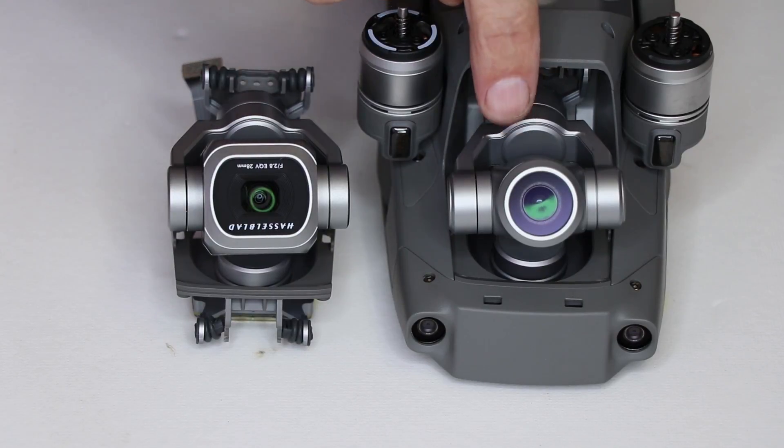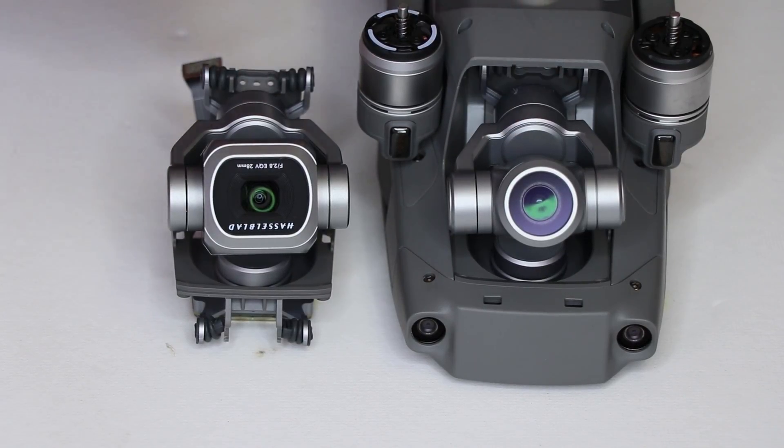The DJI Mavic 2 Pro and Zoom cameras are both interchangeable with each other on the DJI Mavic 2, and you can either pay DJI to swap them for you by a send-in service, or you can just do it yourself with this guide.